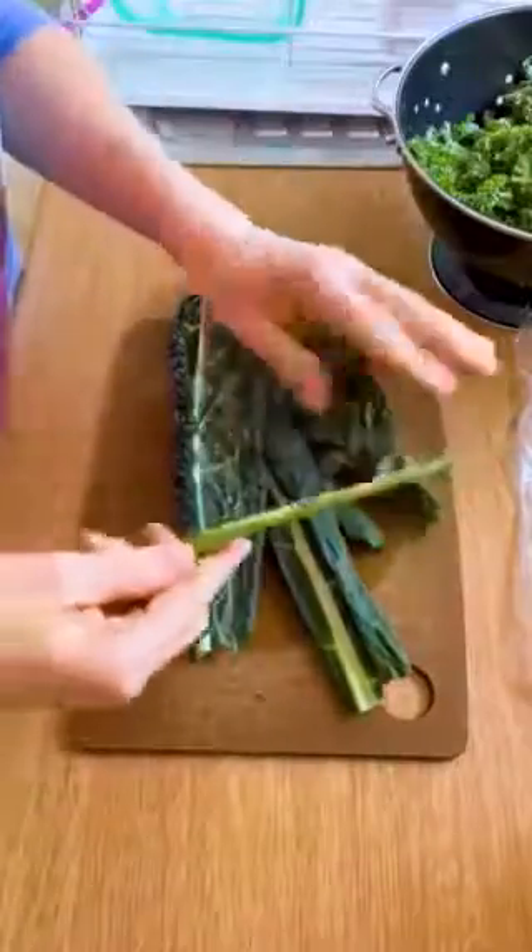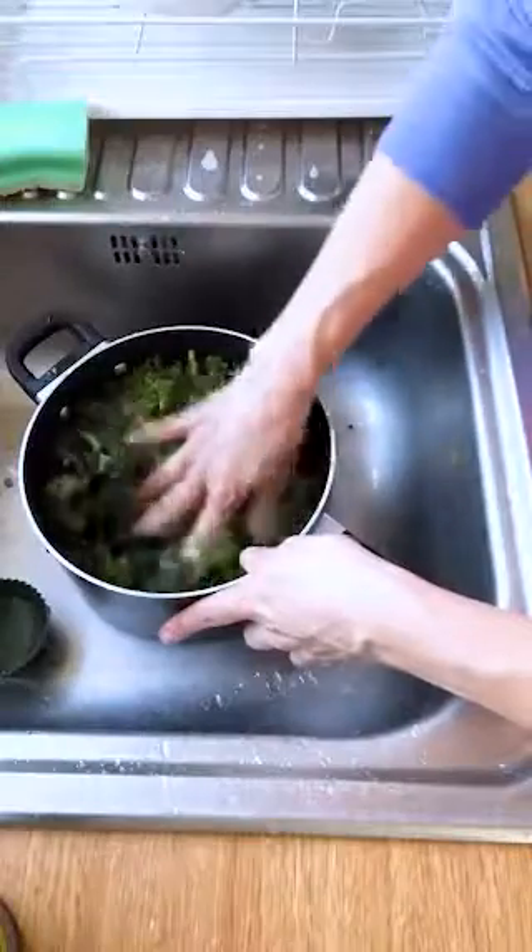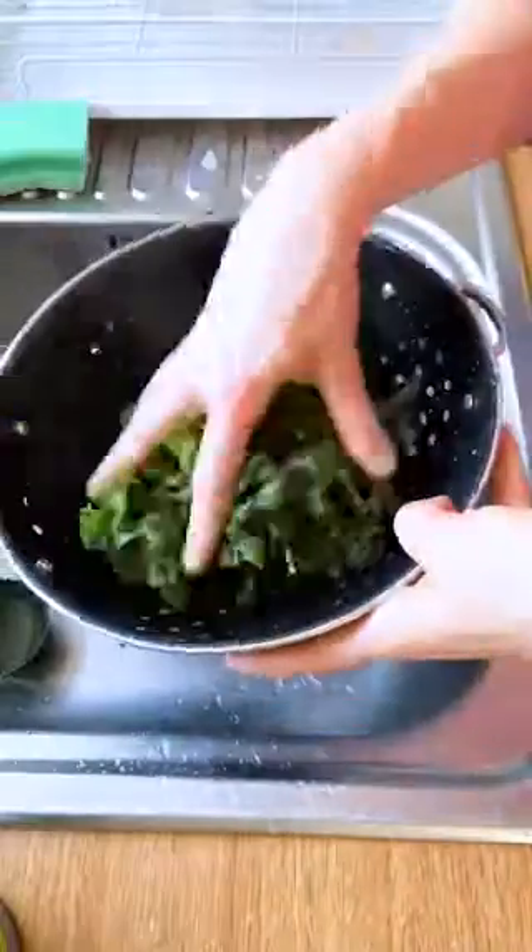Quick shout out to my kale stripping skills here, and kale is rich in folate, vitamin K, calcium, and of course fiber. Best way to rinse greens is to submerge, agitate, and then drain by lifting, not pouring.